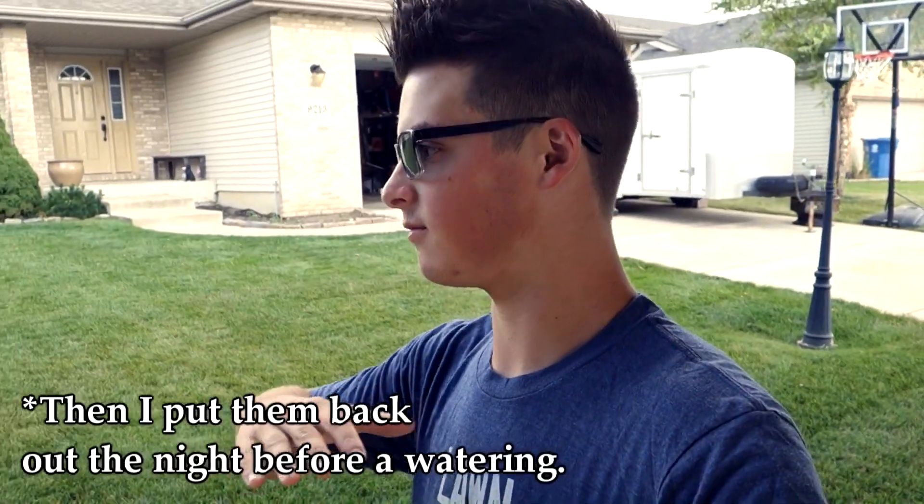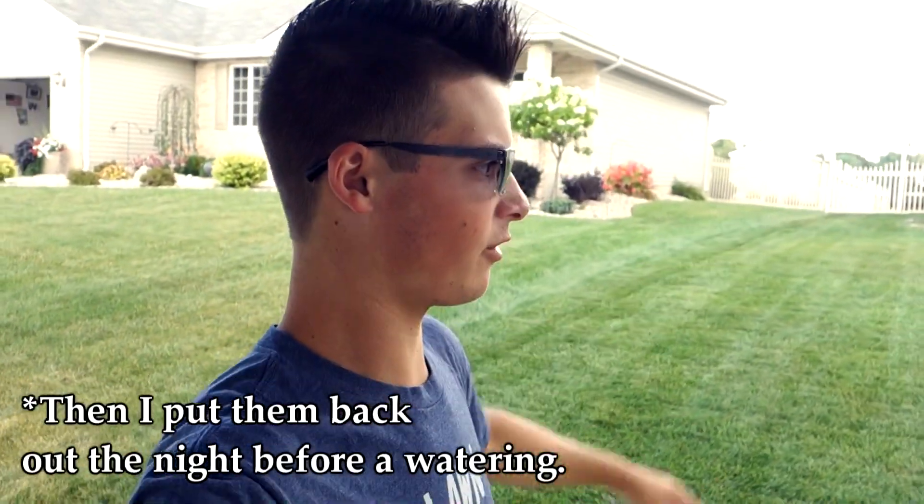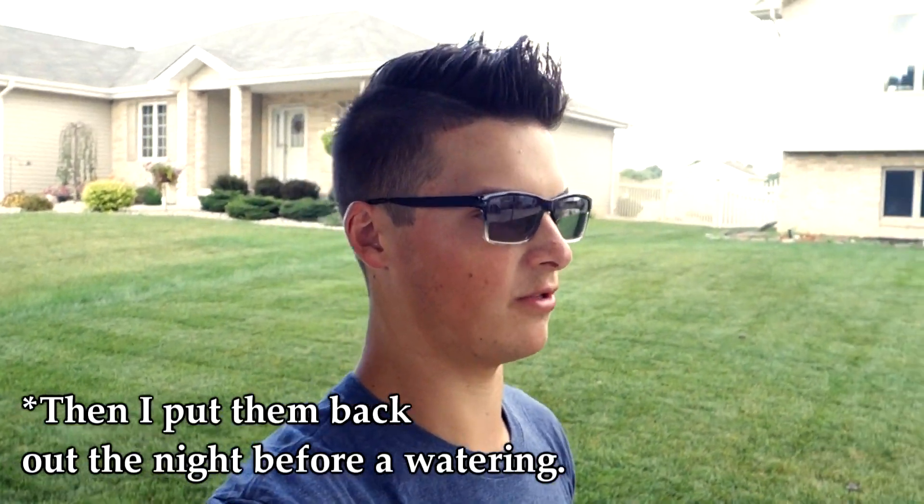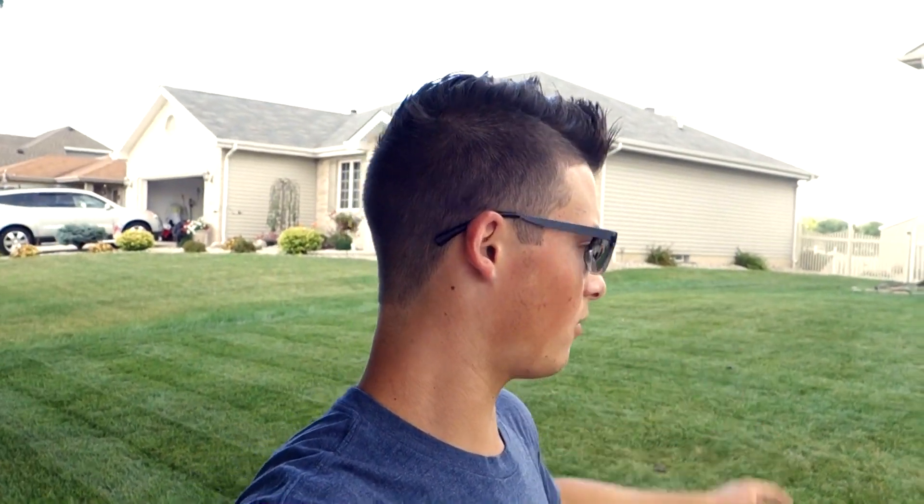For those of you who watched that video, you were asking: does your sprinkler system fold up or do you just leave it out all the time? The answer is yes, I do fold it up between watering days. My watering days are Monday, Wednesday, and Friday. On Tuesday and Thursday I roll it up to give the lawn some time to breathe. The last thing I want is to leave the hose on the grass too long and burn it out, so make sure you pick it up between watering days to allow the grass to breathe.